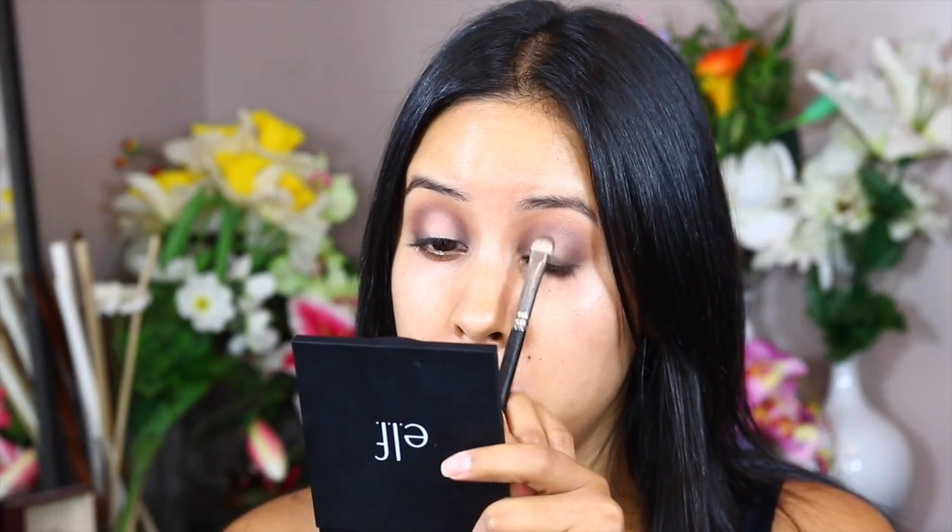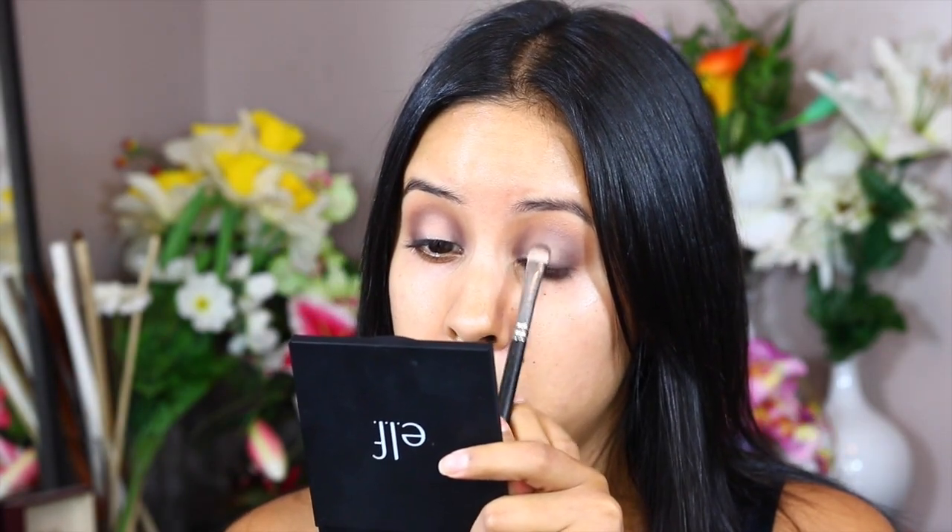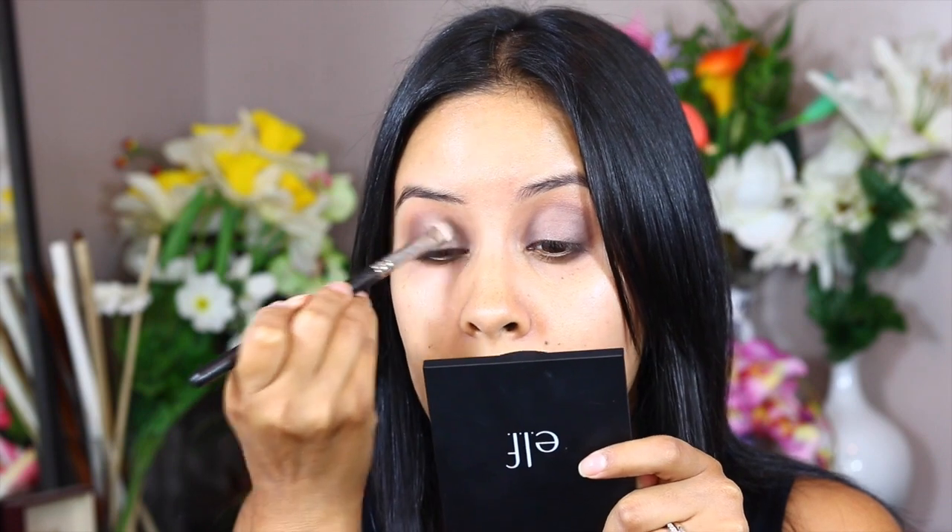Now I'm using this sixer palette and I'm using that nice taupey color, laying that on my lid. This was the point where I was like, I shouldn't have done that because it didn't make a big difference. I could have just laid that first color all over my lid and it would have been the same — and that's because I used a more glittery color on top. So this step, honestly, I could have gone without.